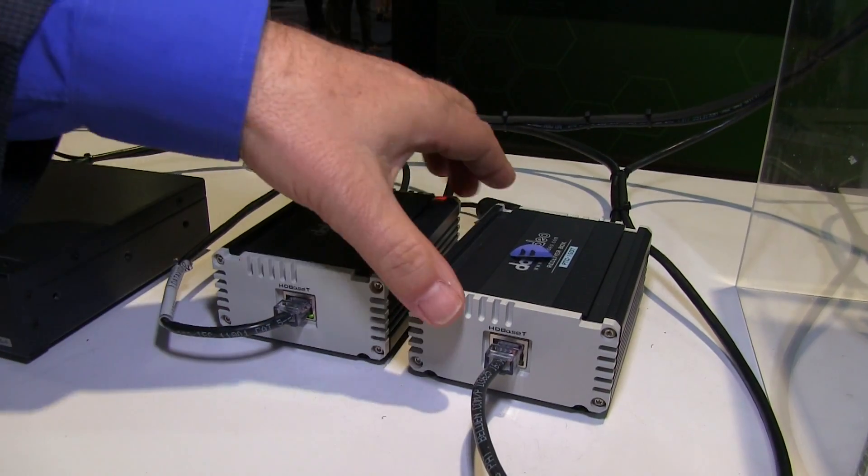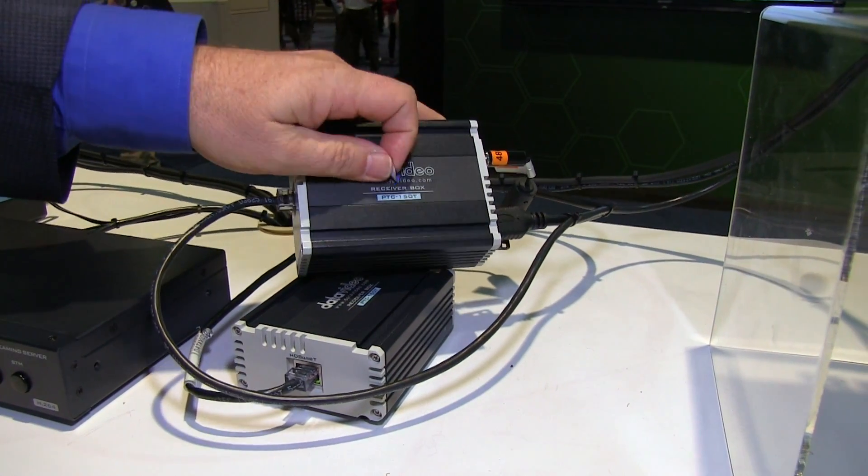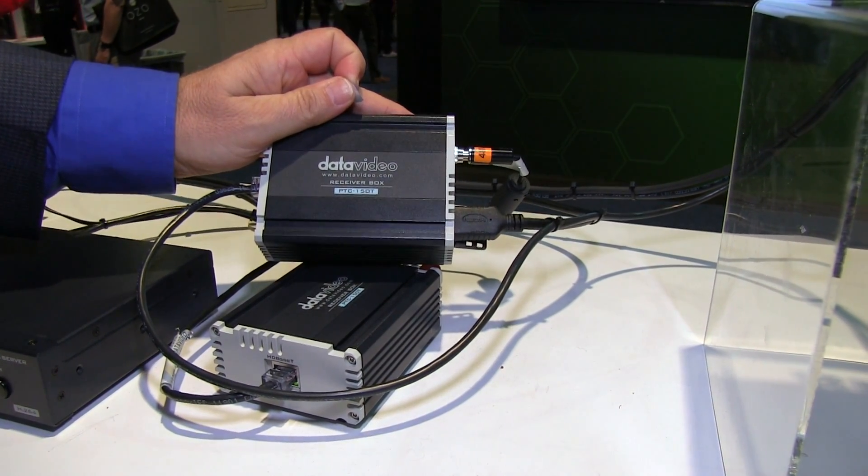It comes with this little transmitter box, and that's what does all the magic. It shoots up the power, brings back the video, and then converts it back into an HDMI output to your switcher. We're really excited about this — we think it's going to allow a lot of our integrator customers, church customers, as well as live event customers to have an opportunity to really set up in a quick way.